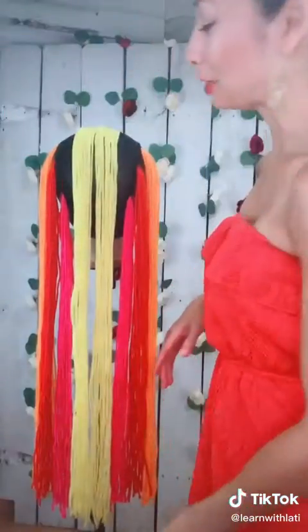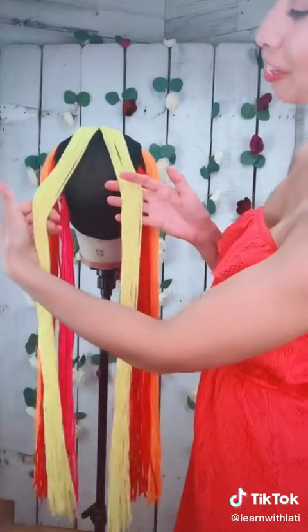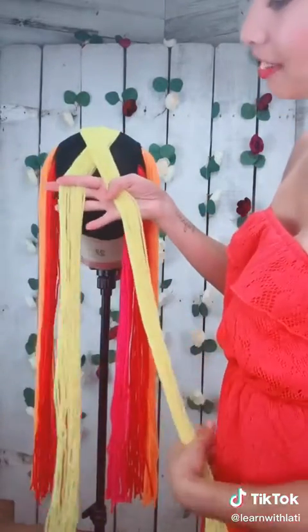I am going to be using my braiding cap. You got two sections on top. What you're gonna do is cross them.